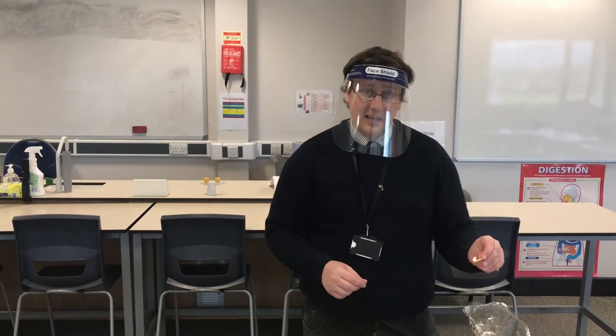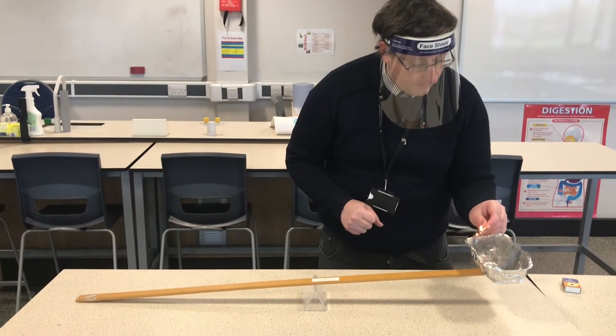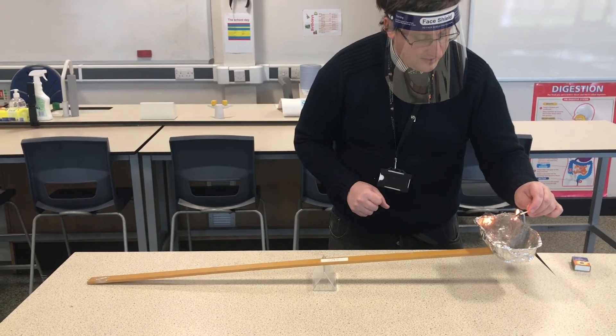Okay, I'm now going to light the iron. You should have written down what you think is going to happen. Be very careful not to touch it, but go just close enough to actually light this iron wool.